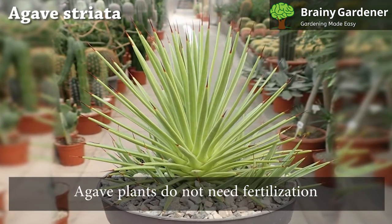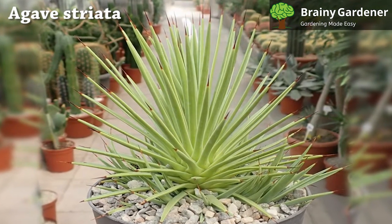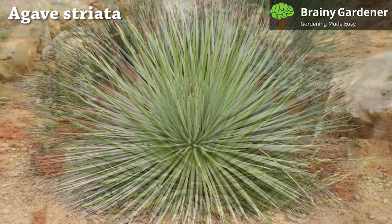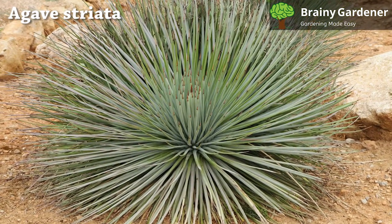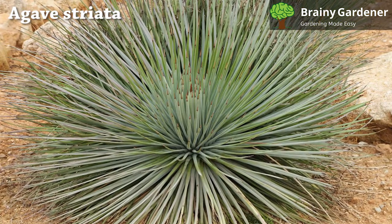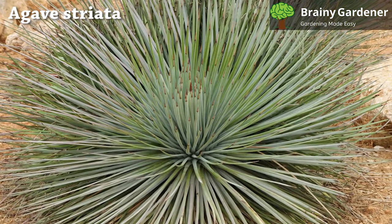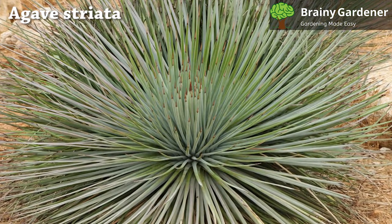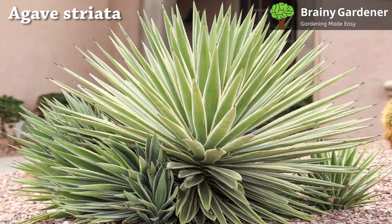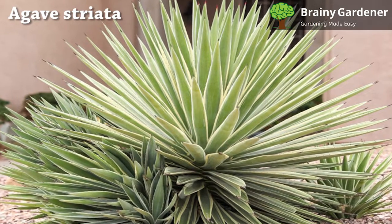Agave plants do not need fertilization. Keep in mind that feeding causes blooms, and flowering results in the agave's demise. If you want your plant to live a long time, don't fertilize it. Agave Striata is a slow-growing plant that doesn't need much fertilizer. A balanced liquid fertilizer with a ratio of about 10-10-10 or 20-20-20 should be sufficient to provide your succulent with all the nutrients it needs.